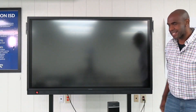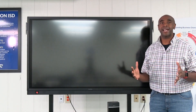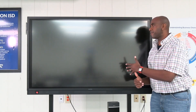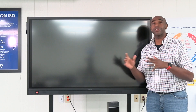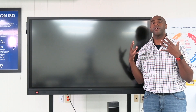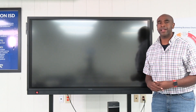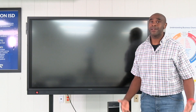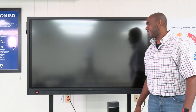Hey, what's going on Robinson ISD? I'm excited, I know that y'all are excited — all of our grant winners, you have your interactive displays rolling out right now, they're in your classroom. I just want to go over some quick things real quick, sit back and let's get this going. Hope this helps out.